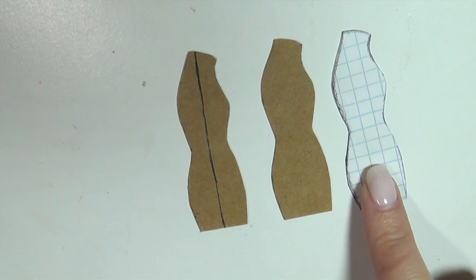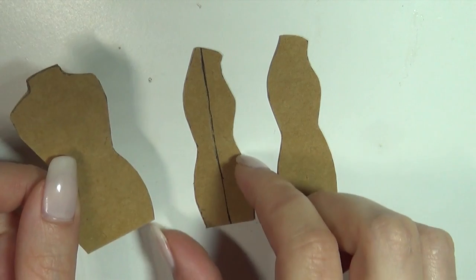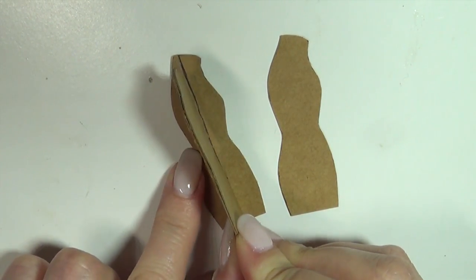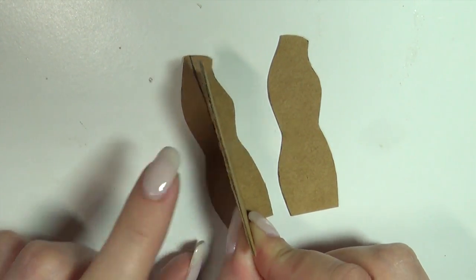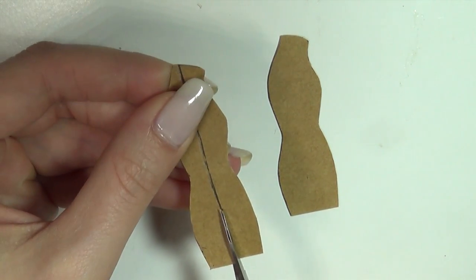Then you're gonna cut out two layers of cardstock for the side silhouette, the one with the neck attached. Then you're gonna cut it down the long side, so we can get one half on the front of the front silhouette and one on the back. Then stick the two layers together with a glue stick.